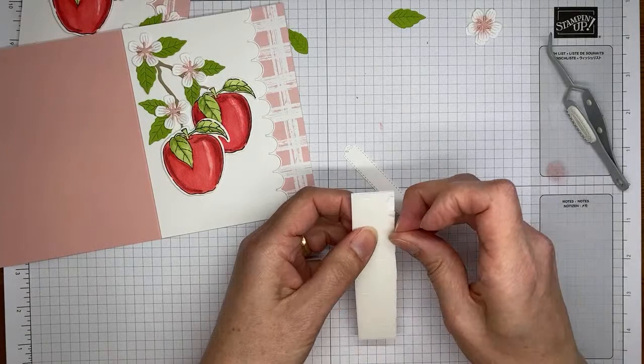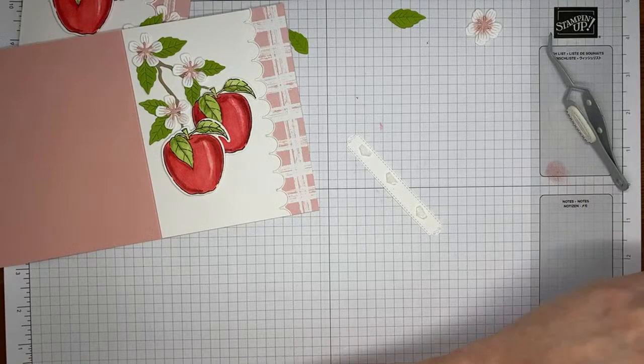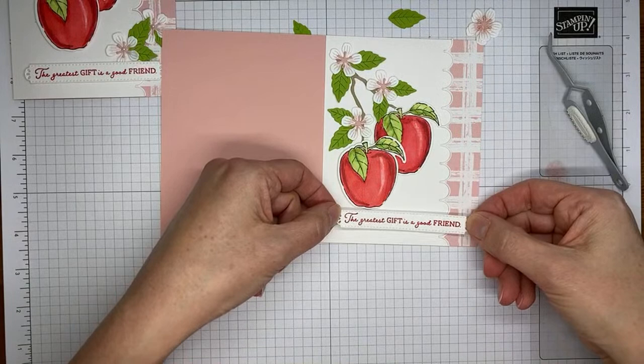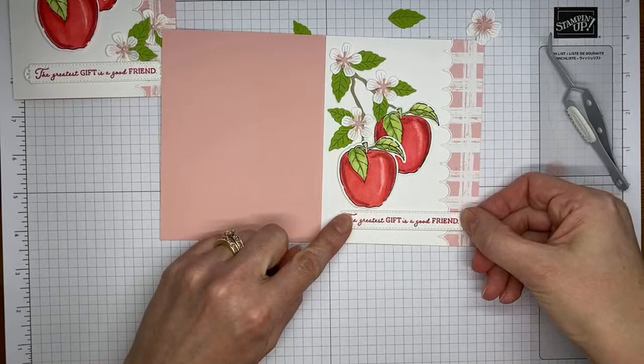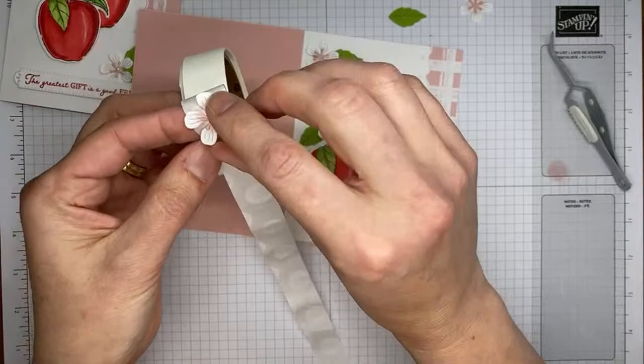We've got our little die-cut sentiment. If you prefer mini Stampin' Dimensionals, you can definitely use those on the back of this sentiment banner. I have my dimensionals chopped in half, so they fit nicely on the back. I'm taking this and tucking it right down at the bottom, hopefully getting it centered and straight. Then I'll take the last couple of little flowers and tuck them around the sentiment, and the card front is going to be all done.